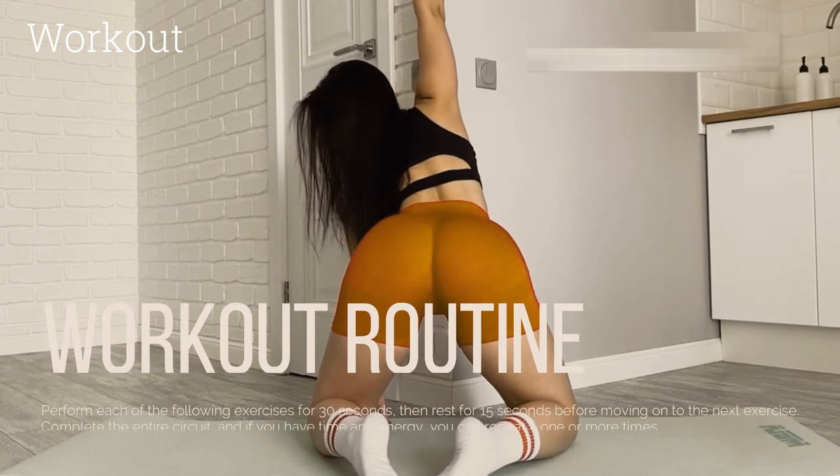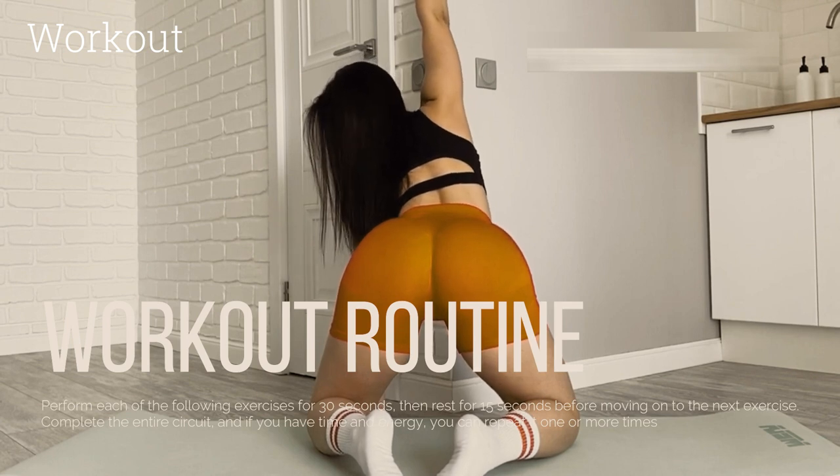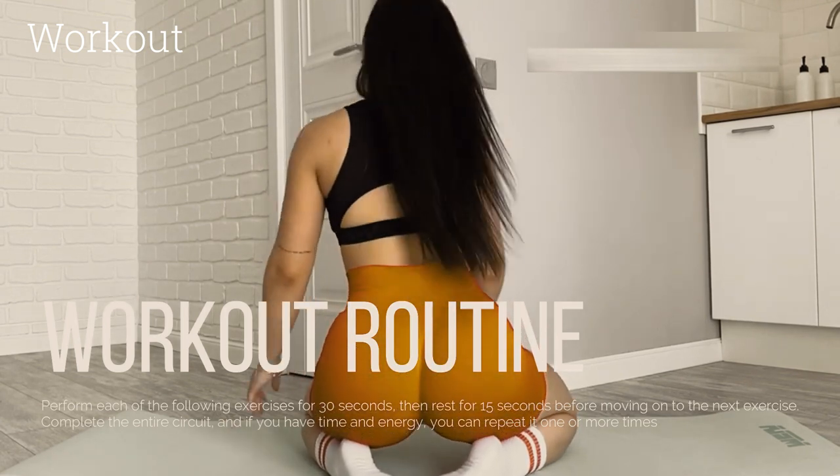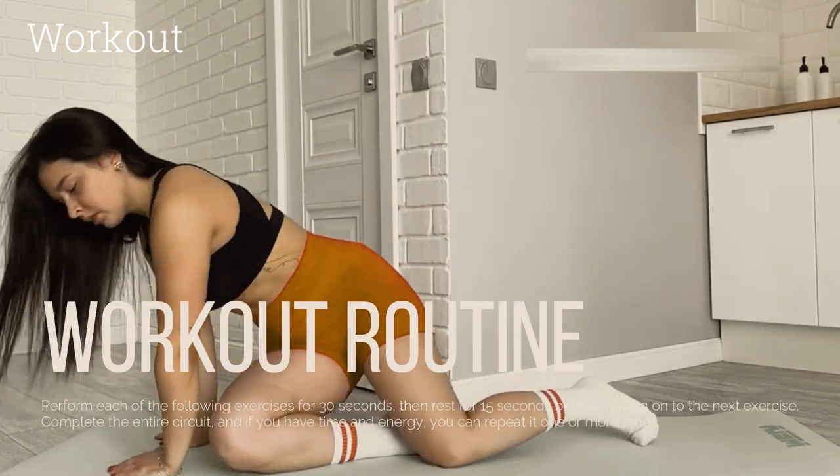Workout Routine. Perform each of the following exercises for 30 seconds, then rest for 15 seconds before moving on to the next exercise. Complete the entire circuit, and if you have time and energy, you can repeat it one or more times.